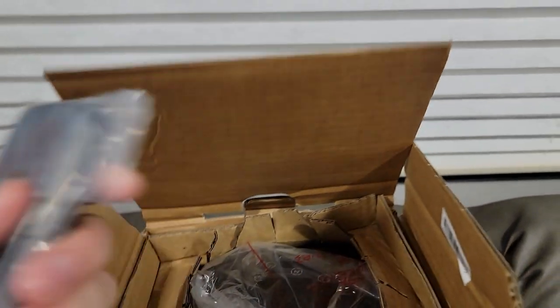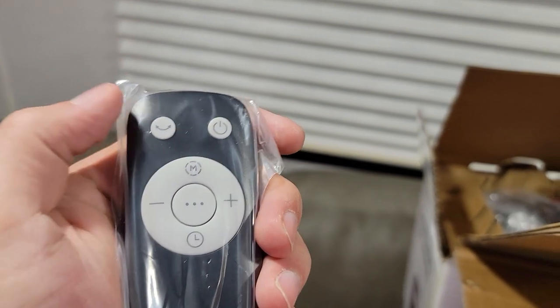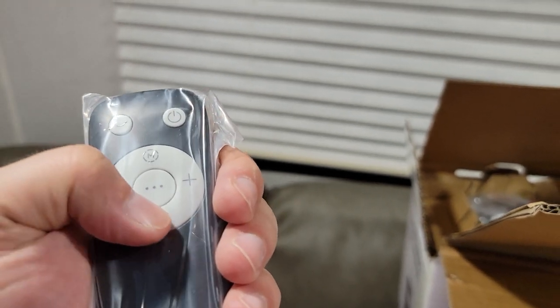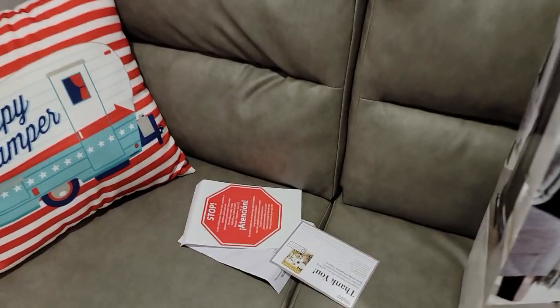As soon as you open it up, right here is the remote control. Just kind of very standard. I'm not sure what this button does. There's a power button, M for mode, clock for time, dots for options, and minus and plus. I don't know what these buttons do — it's probably in that manual that I just threw down.